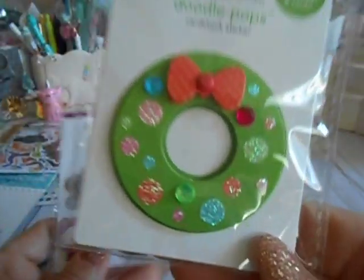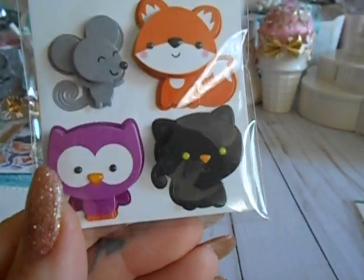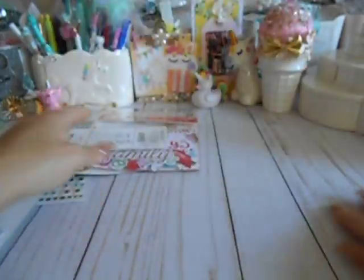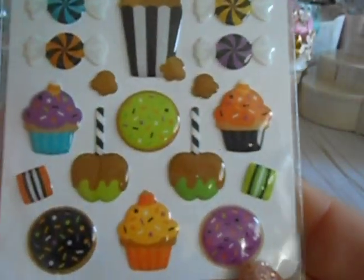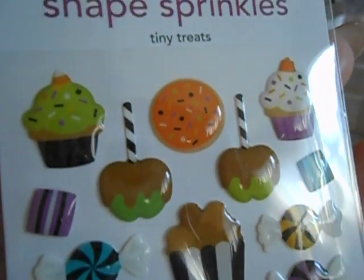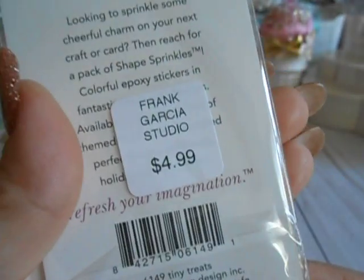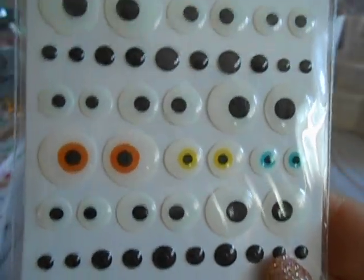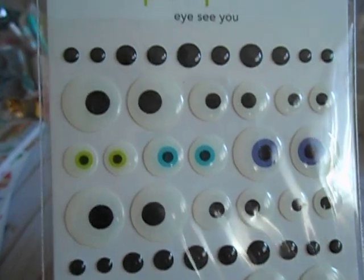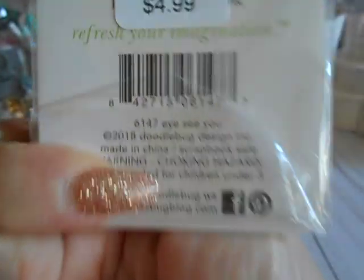Here are some more doodle pops — here's a wreath and this one right here. And then I got these right here, which are the epoxies — super cute. So this is part of the Halloween one as well. There are 24 in those and they're $4.99. Then — these were so cute — these are all the googly eyes. I had to have those. $4.99.